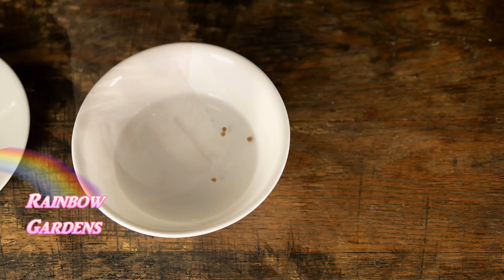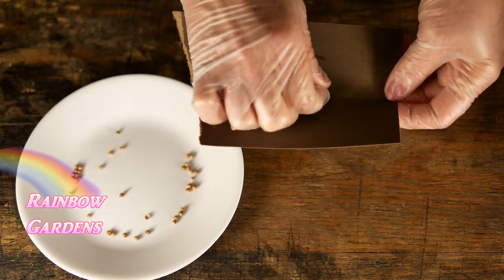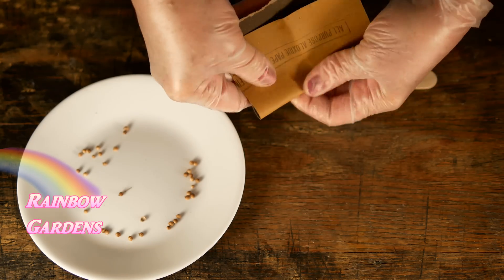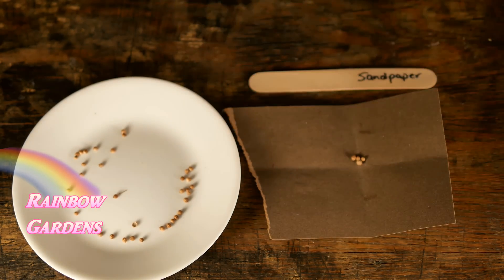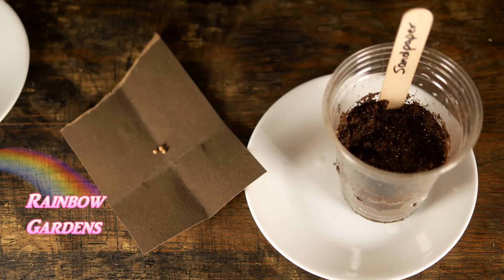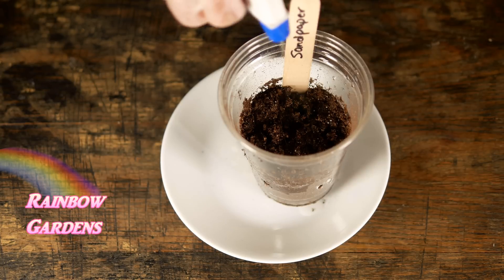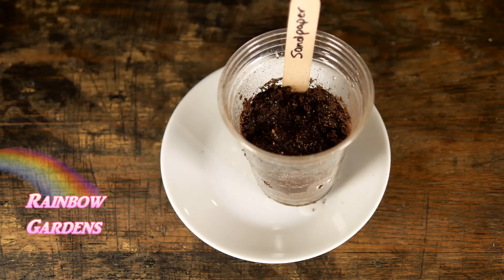The first method is sandpaper. I take four seeds and gently scrub them inside some sandpaper. I am not splitting or crushing the seed — I'm merely scratching the surface, literally. Then I transfer these to my cup, mark it 'sandpaper,' mist it with water, and set it aside.